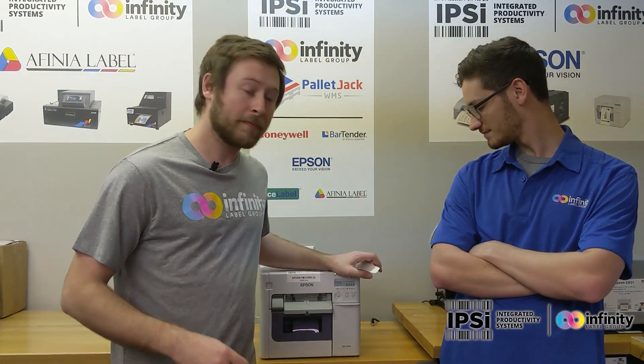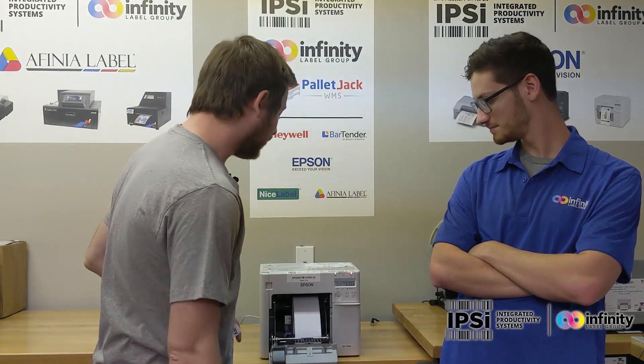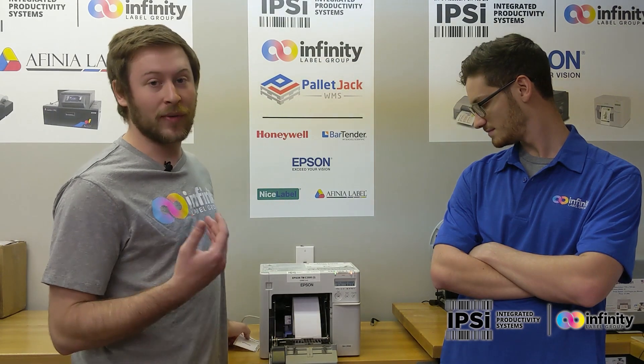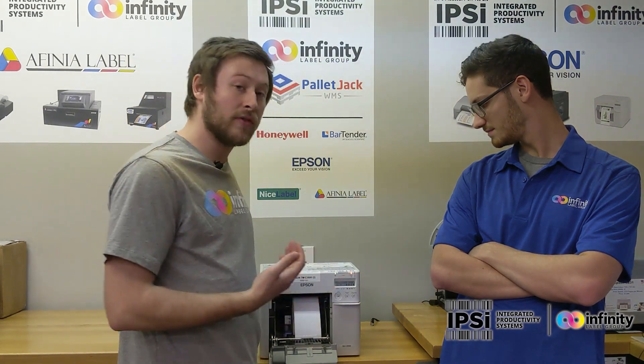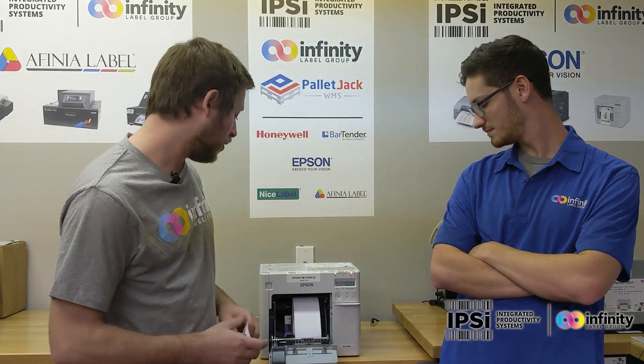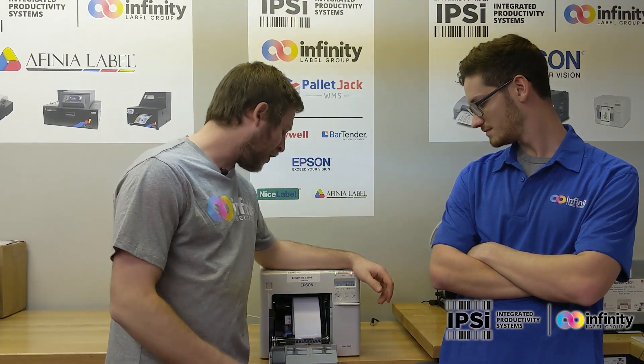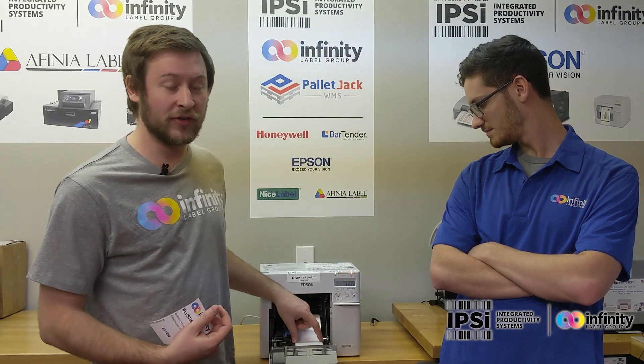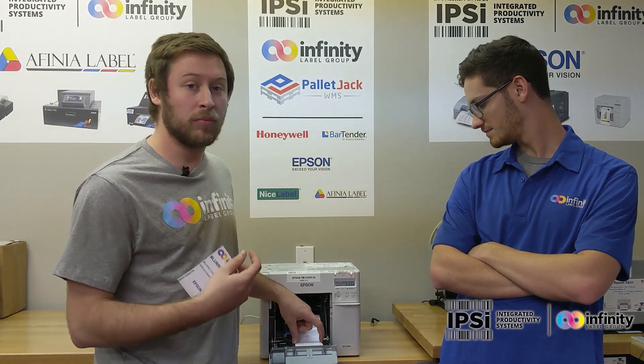So the vacuum louvers live on the inside of the printer. Each side you have four of them, and essentially what this does is it creates a suction on the label to keep it against the base. When your label extends halfway over one of these, it can pull down the edges, which creates that blurred image.